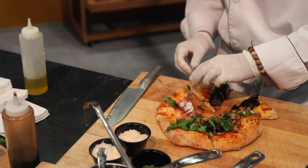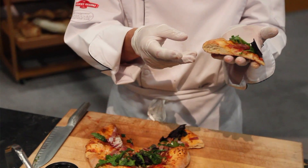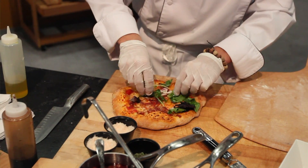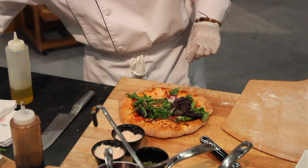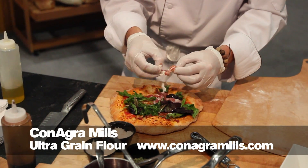What UltraGrain does compared to other whole wheat flour is it helps reduce some of the drawbacks of whole grains — bitter flavor, gritty texture, and darker color. Those things tend to be negatively perceived by consumers when we've done our studies. And what UltraGrain lets the pizzeria owner do is incorporate whole grains into their pizza crust, capture the marketing benefits of those whole grains, and make things that customers won't really know the difference.